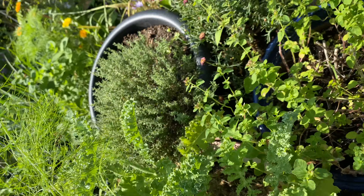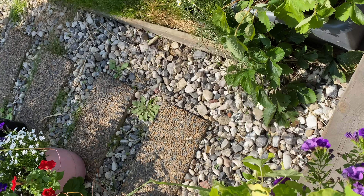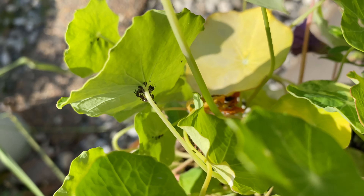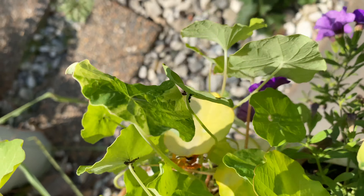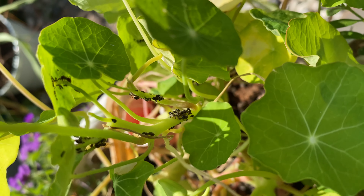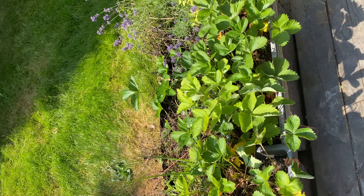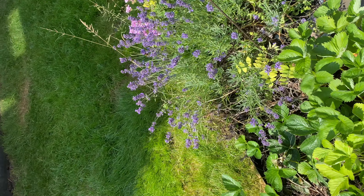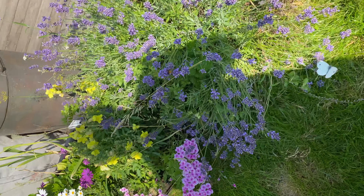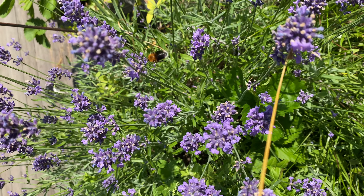Okay, some of the other things I'm growing here: my sage is growing really well, and there are beans and sugar snaps. I also see the cut ends of my scallions or green onions — I plant them back in the ground and get new green onions. I have to check my kale here, which is also in the brassica family.